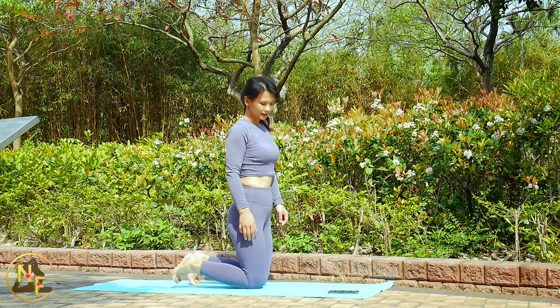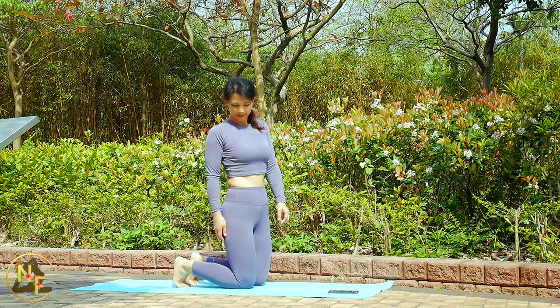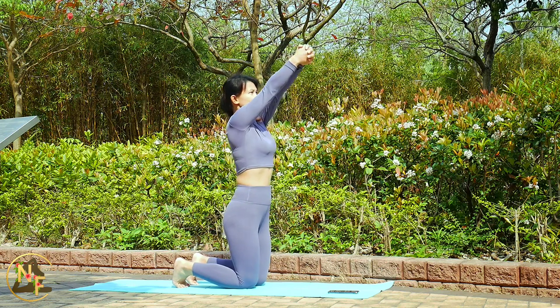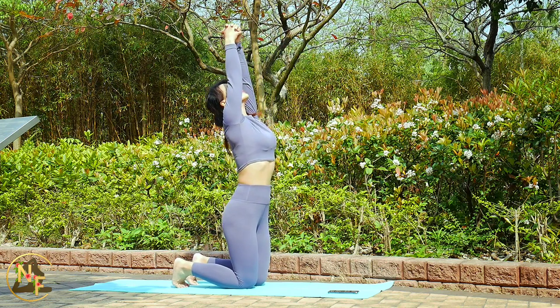Hi guys, welcome! This is a quick stretch you can do every day to boost energy and improve mobility.